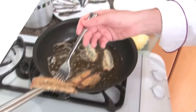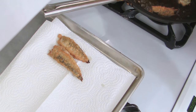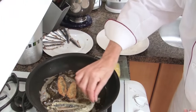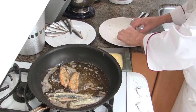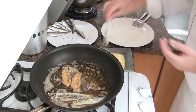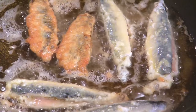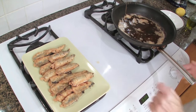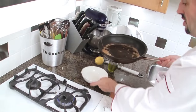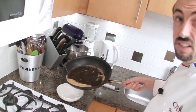After cooking the sardines for about two minutes on each side, remove them and place them on a paper towel to absorb the excess fat. Repeat the operation for all the sardines. Once all the sardines have been fried, place them on a platter, then discard the oil — let it cool and throw it away.